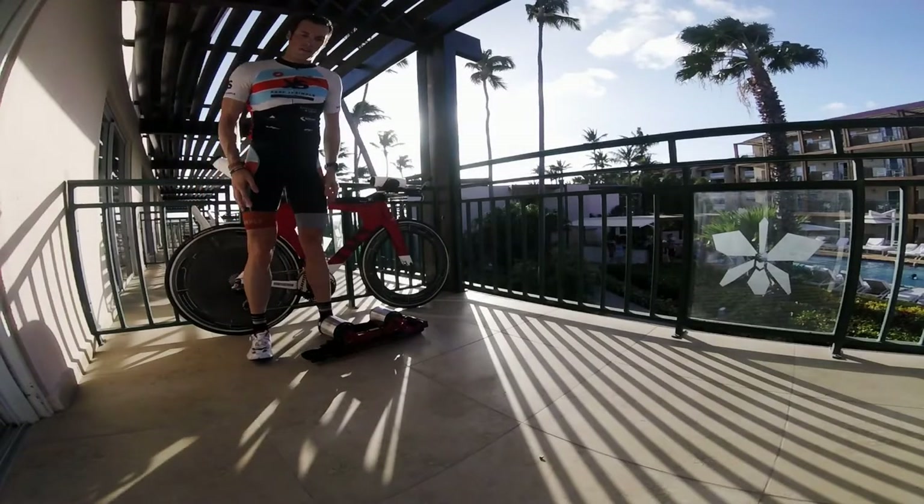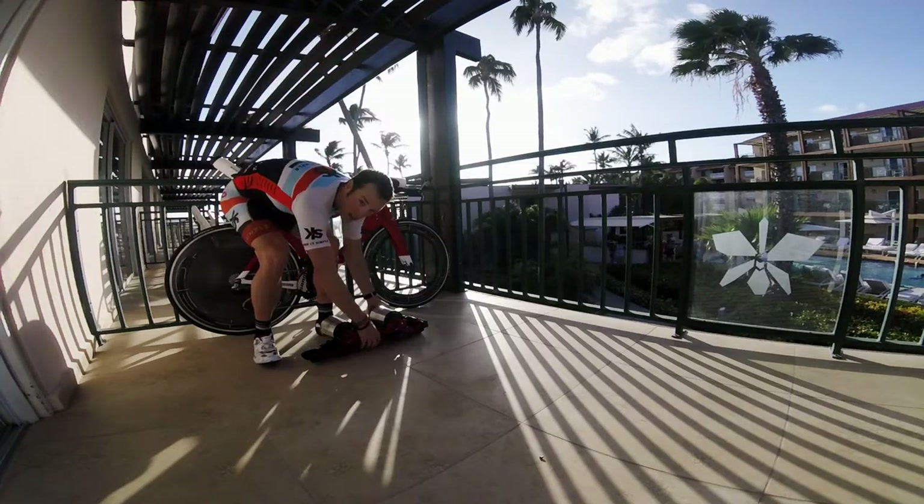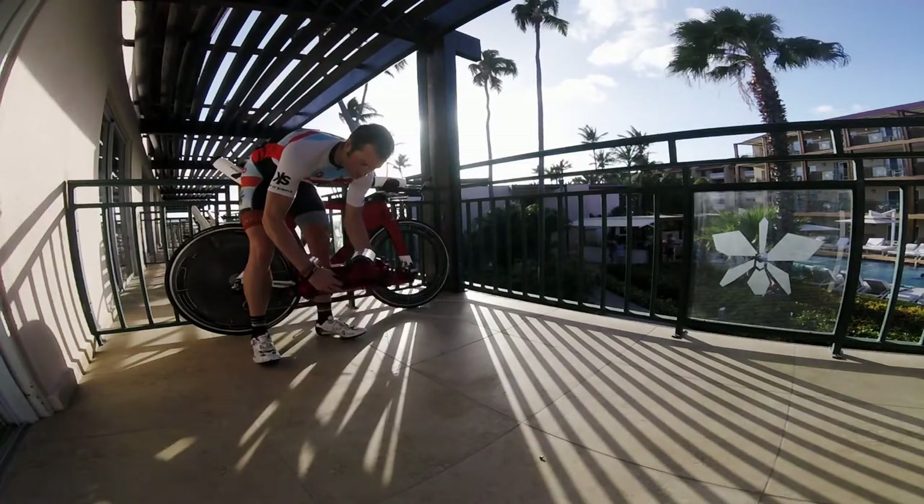Hey guys, I'm out here getting ready for Challenge Aruba and I just wanted to show you the Feedback Sports trainer. It's quite easy to set up, it shouldn't take that long at all — it's less than two minutes.